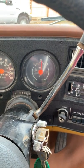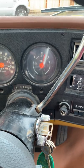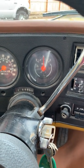Switch fuel tanks. Back to the right tank.